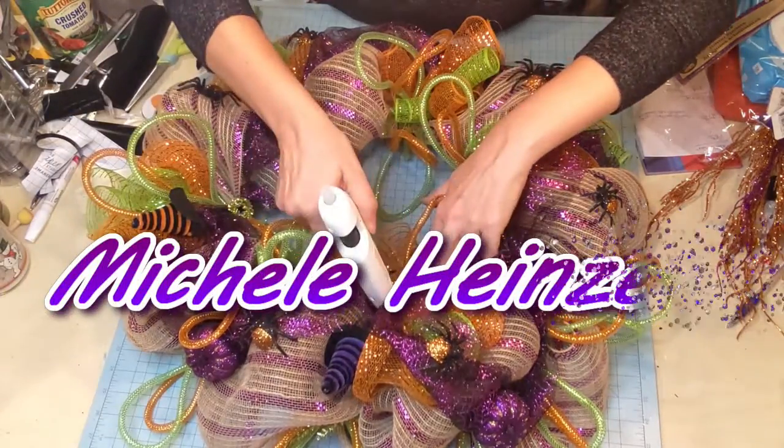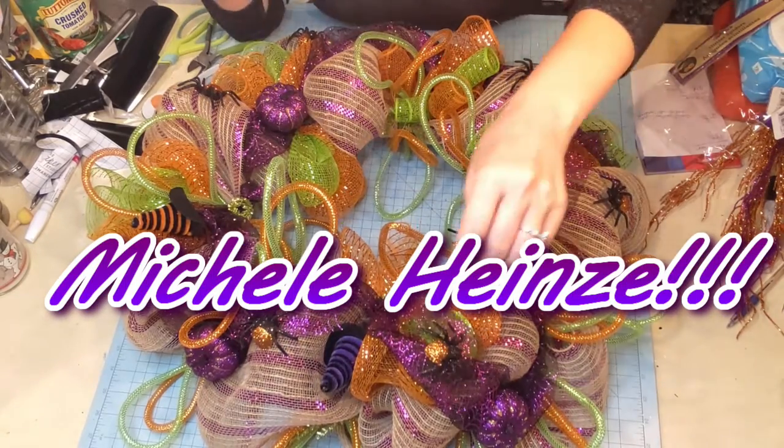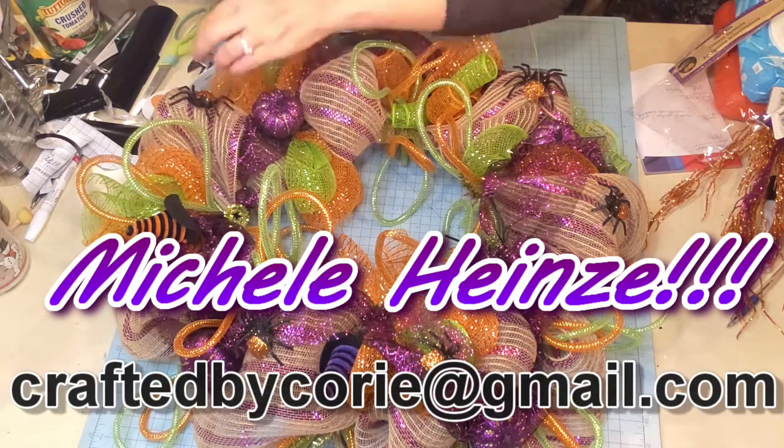I want to say a quick congratulations to Michelle Hines — Michelle, you are the winner for the Dollar Tree giveaway! Congratulations! Be sure to email me your address so I can get this awesome package out to you.